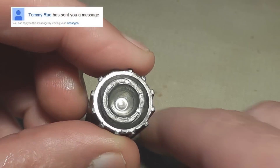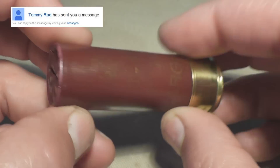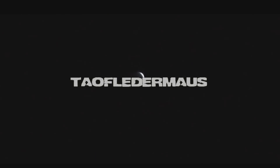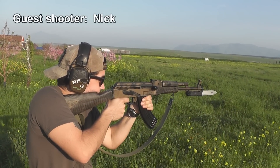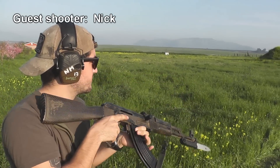These slugs were provided to us by a viewer — a long-time viewer in fact — Tommy Rad. He loaded these according to Ballistic Products loading data for these slugs. Every once in a while we team up with subscribers and viewers who want to be in the videos, and today our guest shooter is Nick. He's a Marine and he will be doing the shooting today.